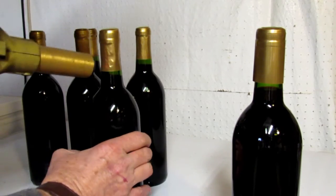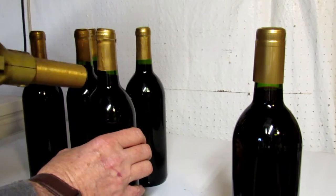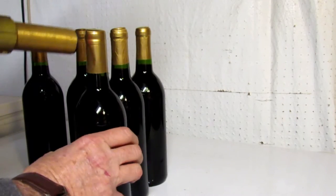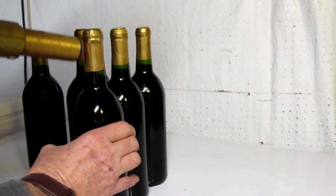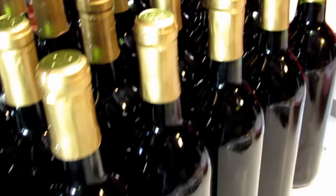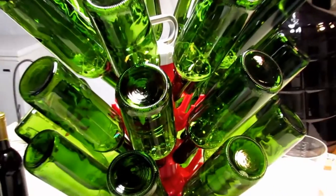Apparently you can shrink these capsules by dipping them in boiling water, or by holding them over a steaming teapot and using the heat from the steam. I've never tried it, but if you don't have a heat gun it may be something worth trying. Now all the bottles are sealed up and just about ready for labeling.